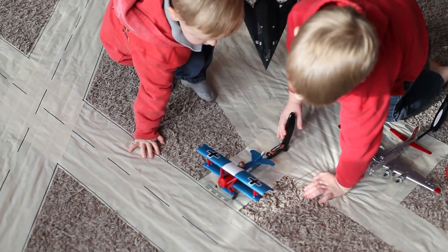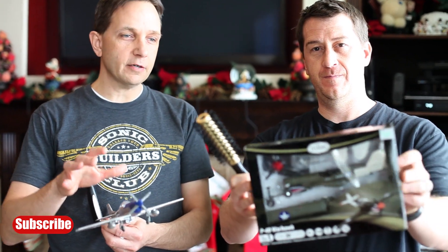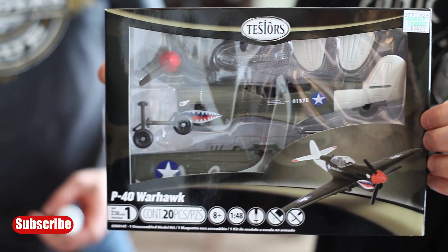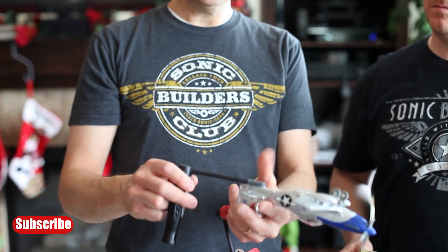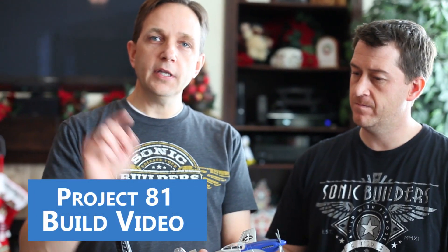Hey, what's up guys? It's Jake and Richie with Sonic Dad, and we're here today to talk about project number 81: the Sonic AeroBat control stick mark 2. This is an improvement — we're using a larger aircraft. You can buy these pre-painted kits for 10 or 15 bucks. Other than the larger scale, you also have retractable landing gear. In this project, we show you how to make the control stick removable so the child can play with it with or without. It's made from a dollar store hairbrush, a wood dowel, and a little piece of pen.